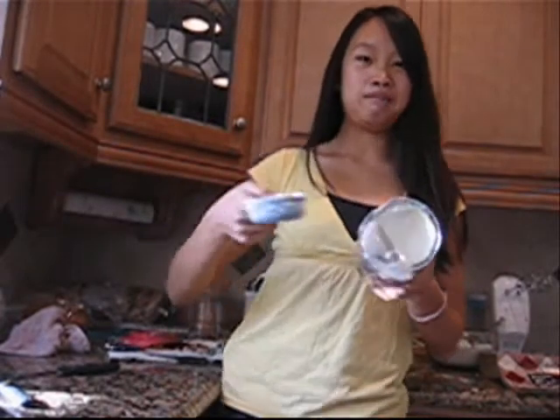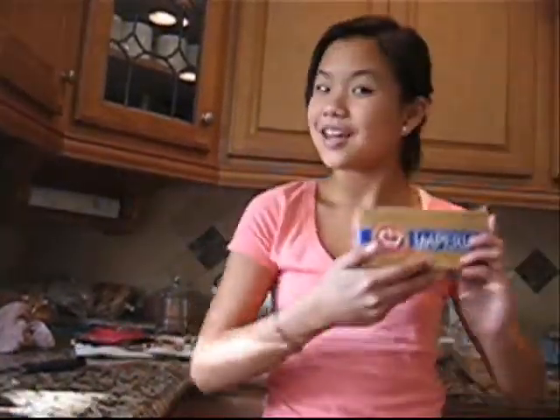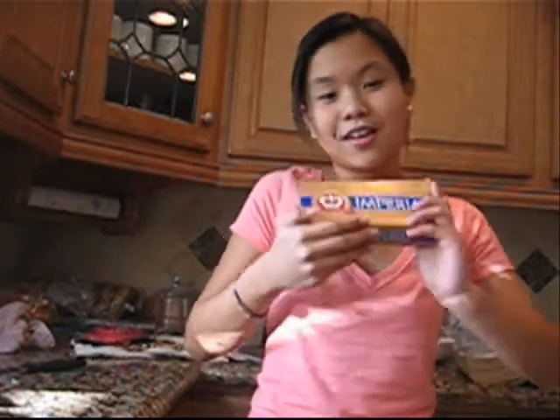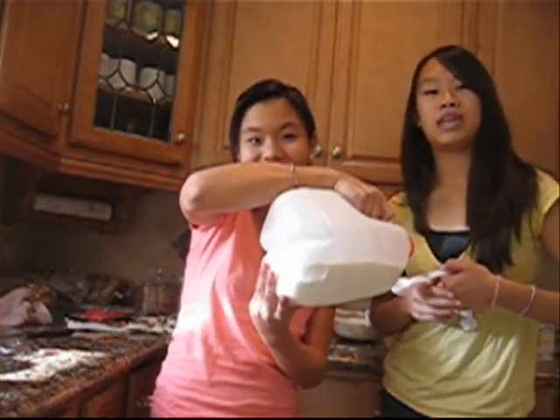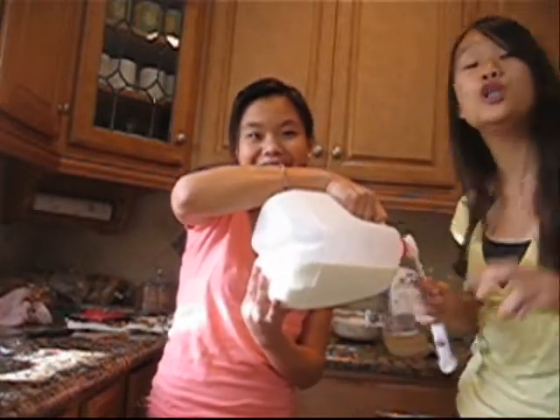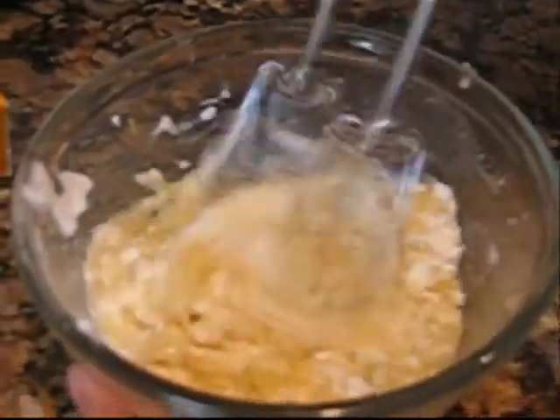Shortening — 1 third cup. Instead of using shortening, you can use butter. After that, put in 2 tablespoons of milk. And mix it together. 2 eggs.